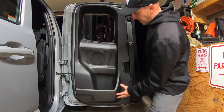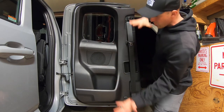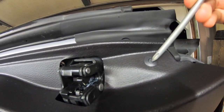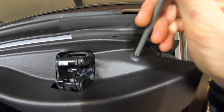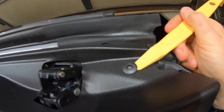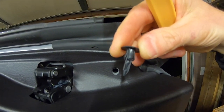We have our access cab door here with the speaker in the middle, and we need to remove the panel to get at it. For the first step, at the top of the door you'll see one of these little press pins. Take your Phillips head screwdriver, push that down, then wedge your panel removal tool underneath to pull the tab out — just like that. Set it off to the side.